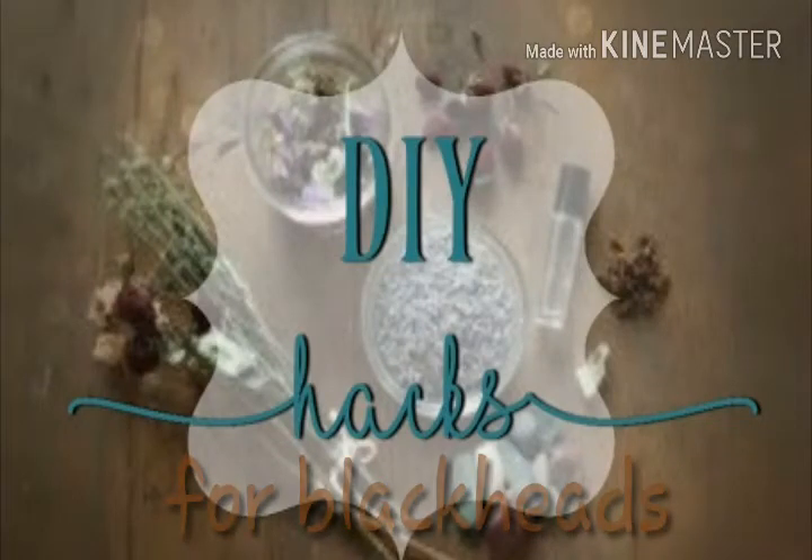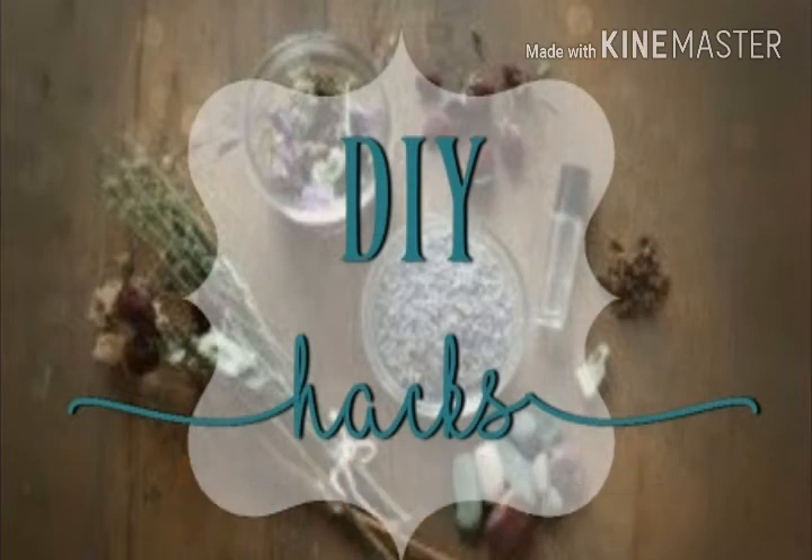Hey friends, today I have some DIY hacks for blackheads to share with you all. Hope this would be helpful.